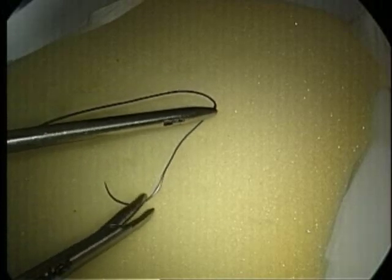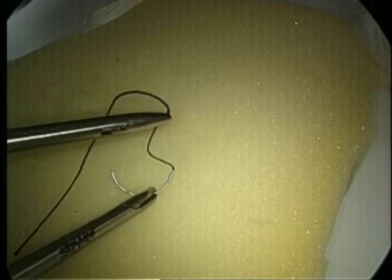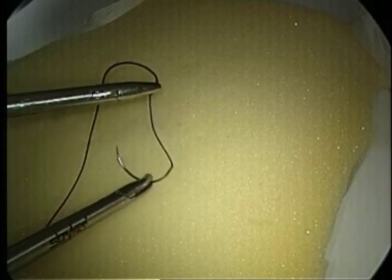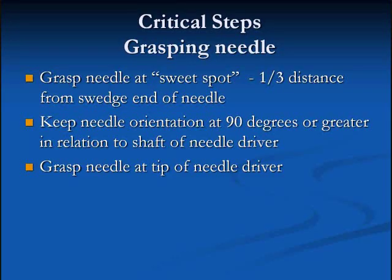The next step is grasping of the needle. In this step, the dominant hand — in this case the right hand — grasps the needle one-third of the distance from the swedge to the tip. Grasping too close to the tip prevents adequate tissue penetration.